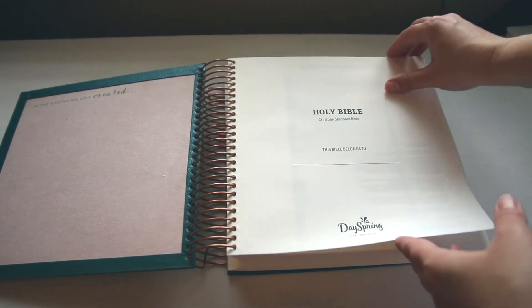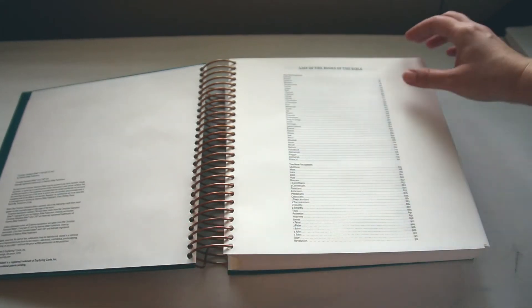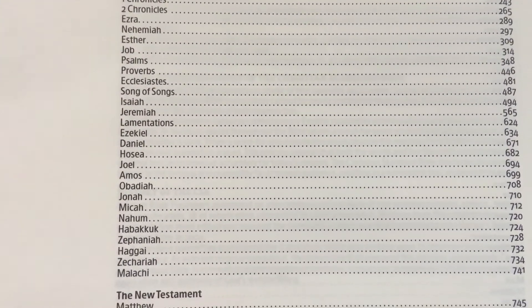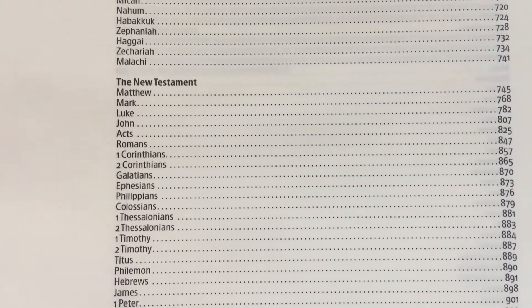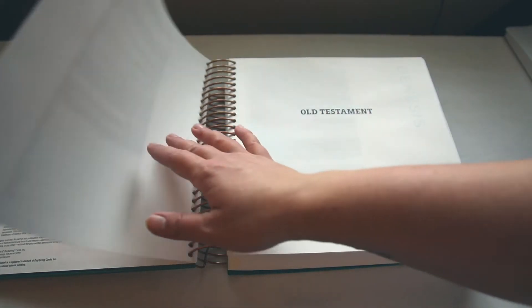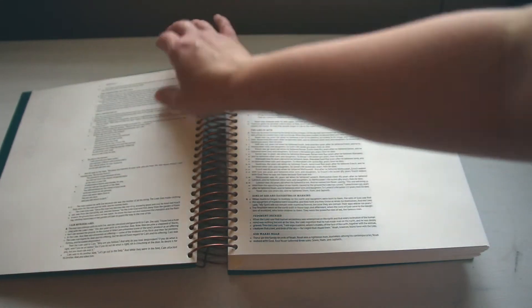It's got eight point font so it's kind of a small font, but if the font size doesn't matter to you this Bible is pretty good. It's single column and the pages are 75% thicker than normal journaling Bibles, and the margins are three and three quarters of an inch wide, so it's really wide.